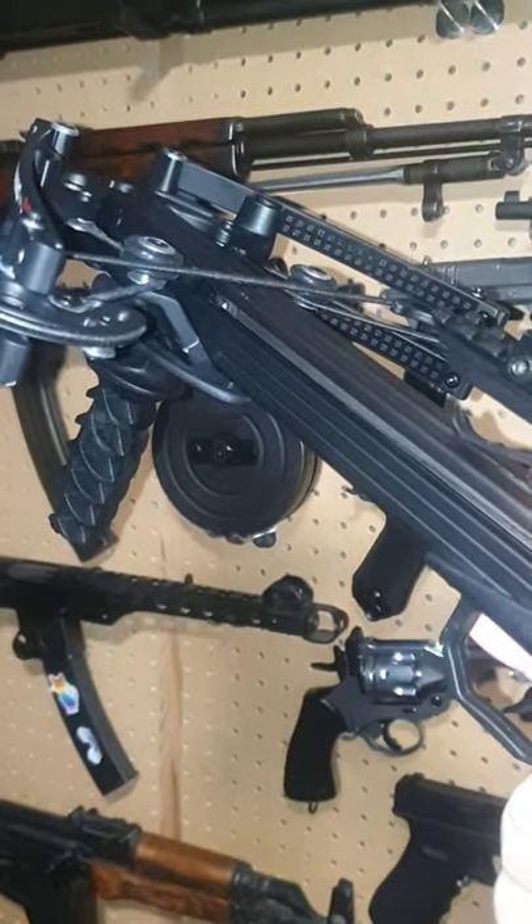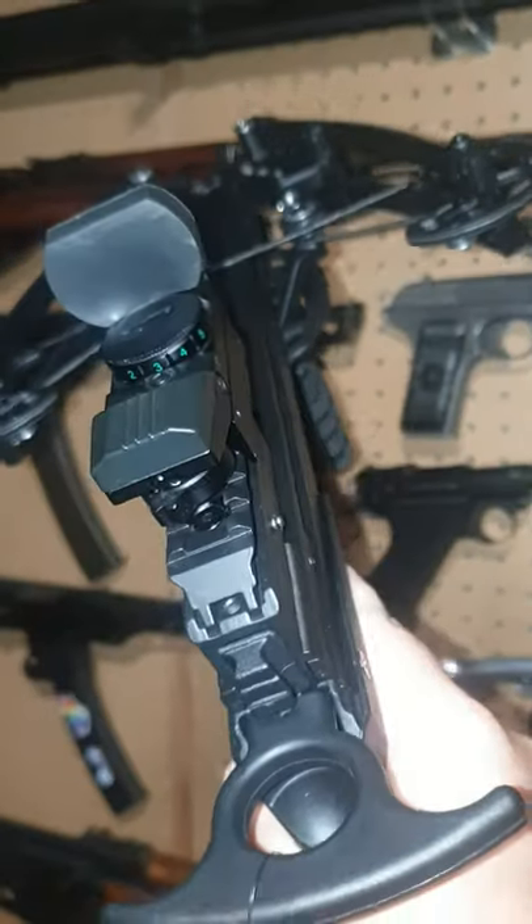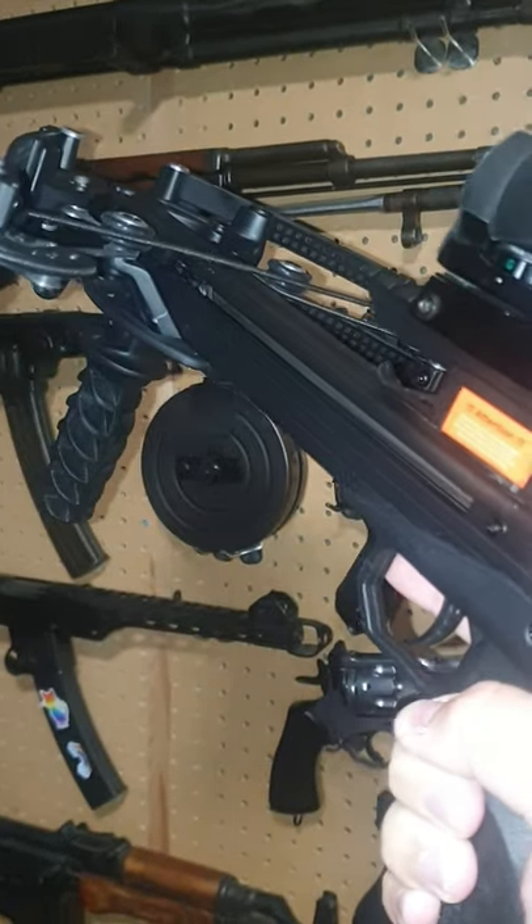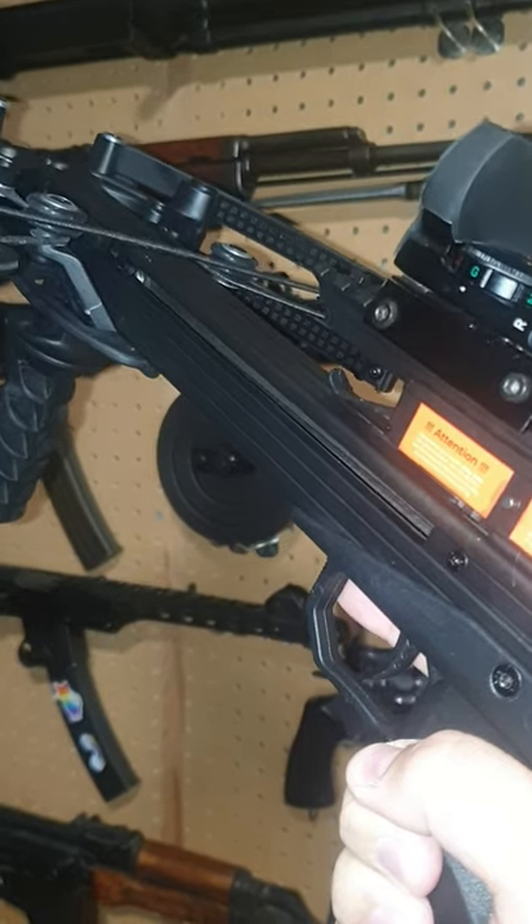Going to do some great testing with this. Going to see how it holds up against watermelons, stab vests, you name it. This thing is going to be getting put through its paces and we're going to see what it can do against standard pistol crossbows like the Armex Tomcat 2.